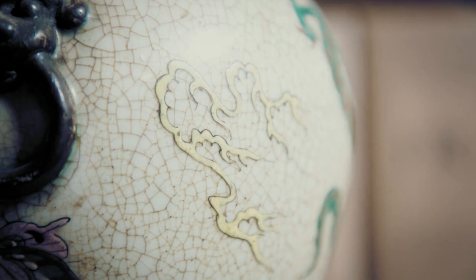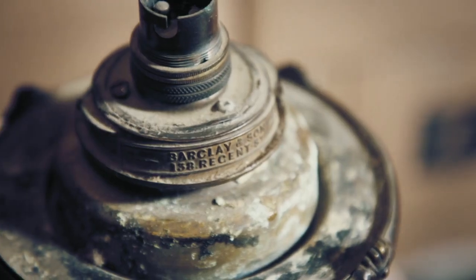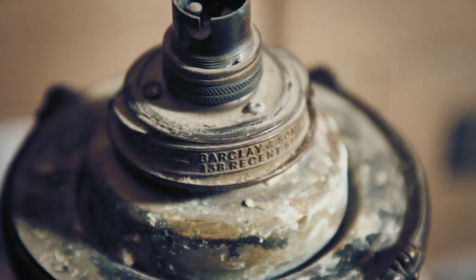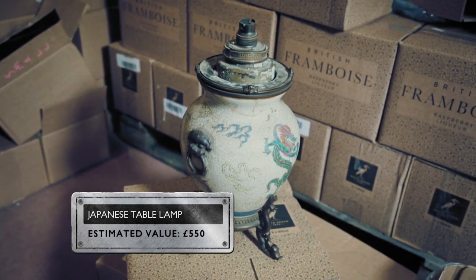Originally an oil-burning lamp, over the years it has been repaired and converted to gas, and more recently, electricity. Carefully and sympathetically restored, it could be worth around £550.